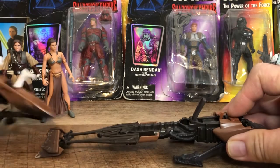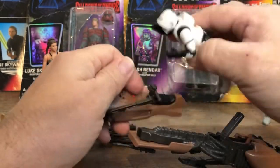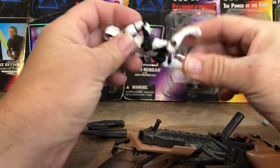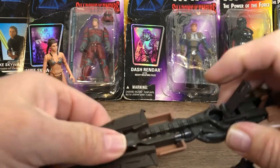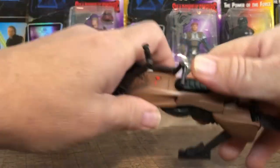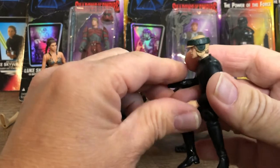But if you push this button — just like the vintage one — it breaks apart, so you could be playing and then have him get shot by a laser and break apart. The cool thing about this setup was it was one of the only figures that had more than five points of articulation, because it actually had knees that would bend so he could ride the speeder.